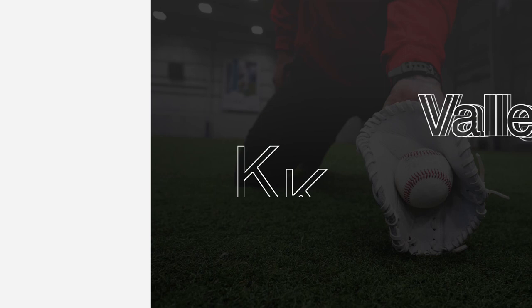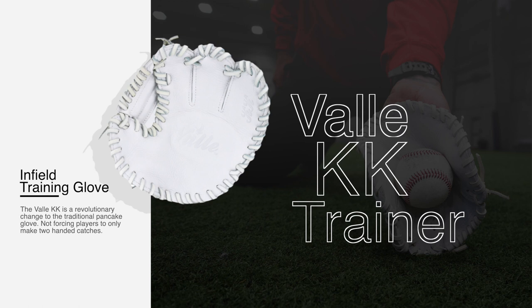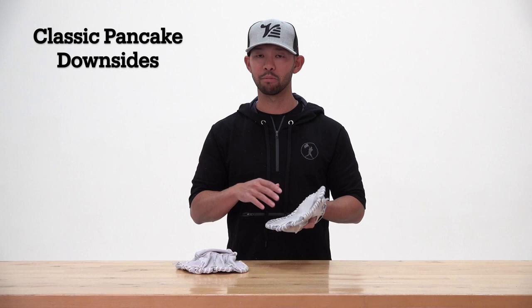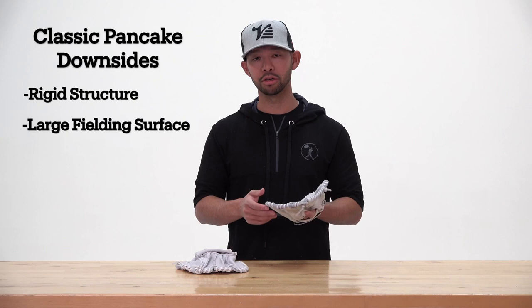This is the Eagle KK, or as I like to call it, the modified pancake. This is my favorite glove in the Valley line because it addresses the three primary issues with the classic pancake. First and foremost, the classic pancake can be too stiff, too rigid. Secondly, it can be too large, and finally, the classic pancake is limited to two-handed plays.